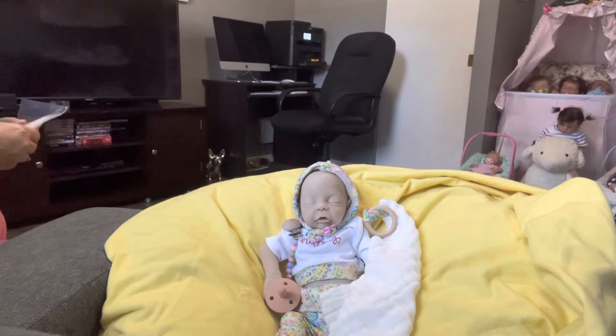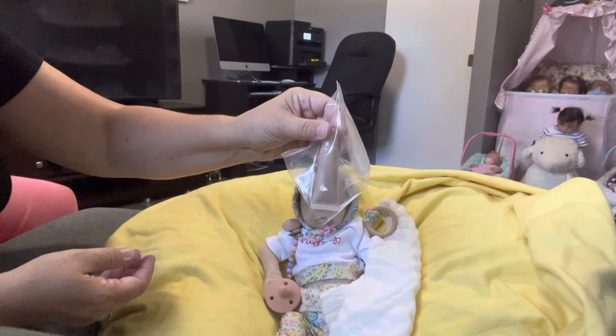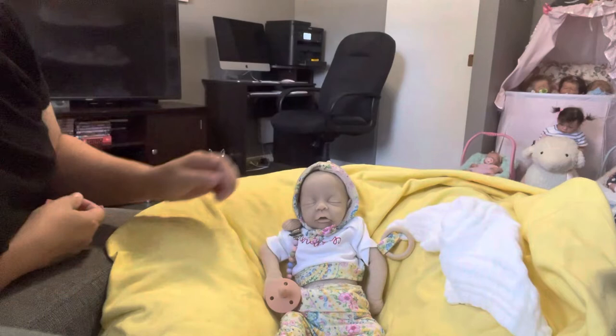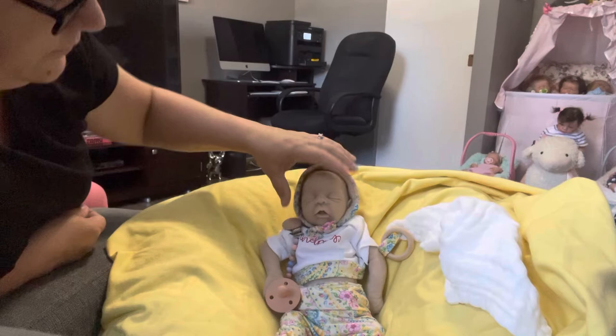She does give a couple of tubes — it looks like silicone to me — probably for doing any sort of repairs if they need to be done. This is baby Nori; she's got a little tongue and sculpted gums, she's very cute.